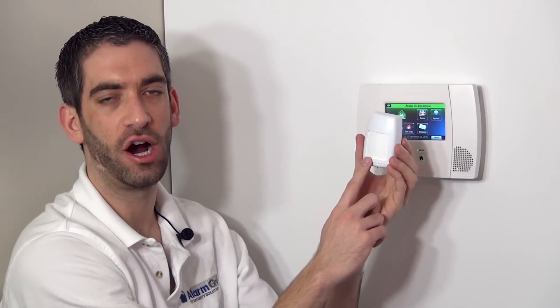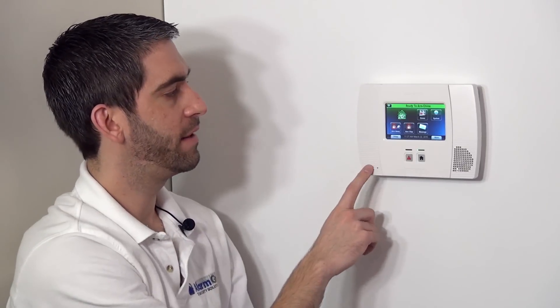So that is the 5800 PIR-RES programming to a Lynx Touch L5200 system. We invite you to subscribe to our YouTube channel. If you have any questions on the 5800 PIR-RES or the L5200 panel or any questions at all, please email us at support@alarmgrid.com.